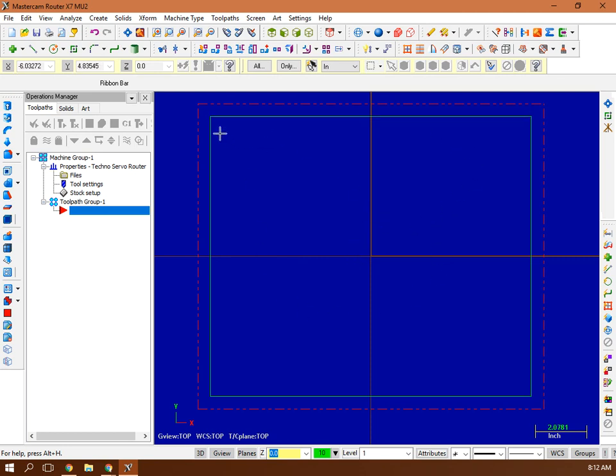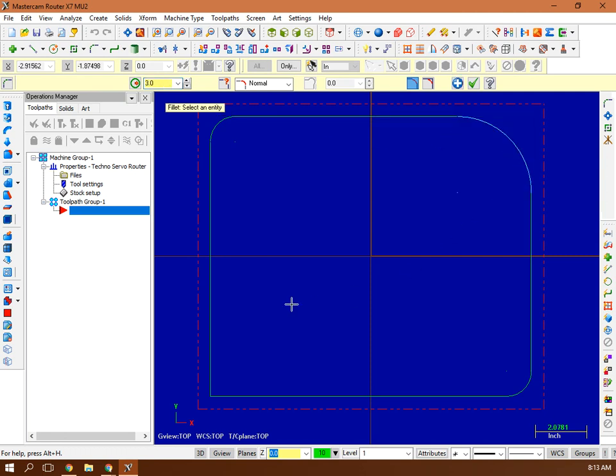Next, put radii in the corners using the Fillet command. Select the corners you want to fillet — I'll put a one inch fillet in this corner and this corner. Green check mark holds it. Then go back and fillet the other opposing corners with a larger radius — I'll try a three inch fillet on those. So there's the cutting board outline, with no lines stacked on top of lines.